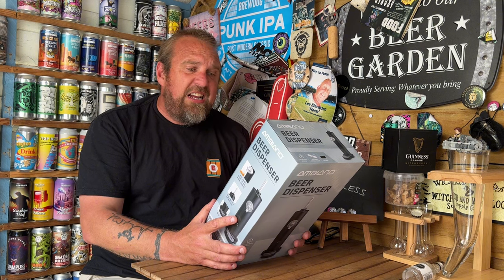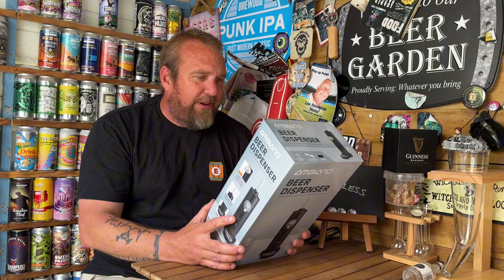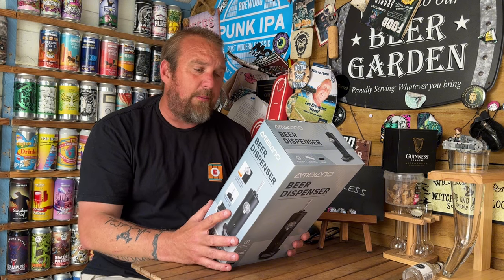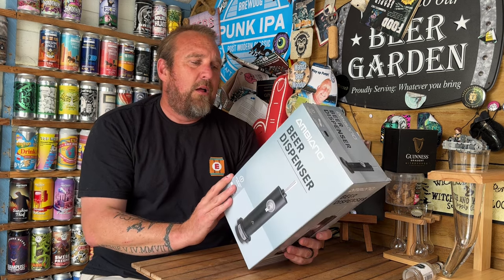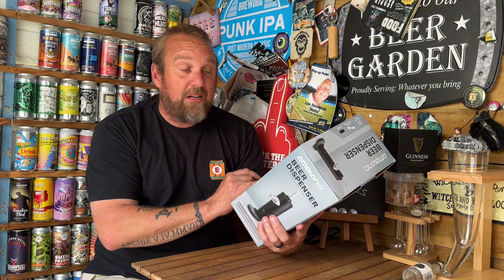The Ambiano beer dispenser — turn your canned beer into delicious draft beer at home, enjoy easy pouring beer through a tap. It works for cans of 330ml, 350ml, 440ml, or 500ml. It doesn't do bottles. It runs on two 1.5V AA batteries, has one-switch operation, and a drip tray.